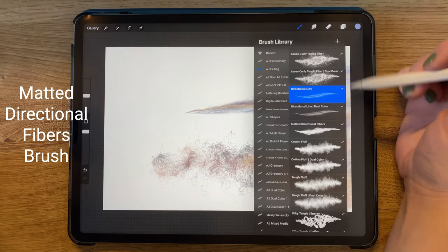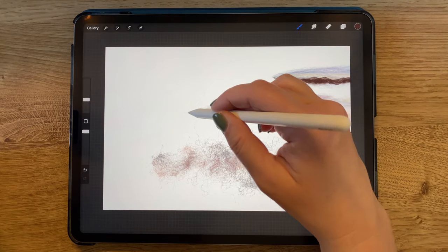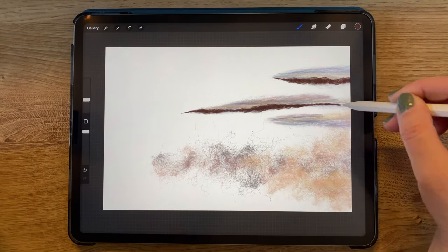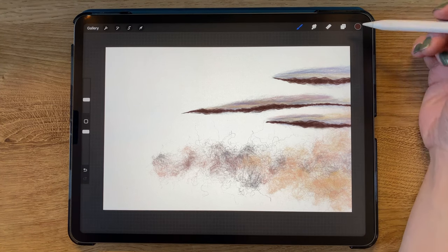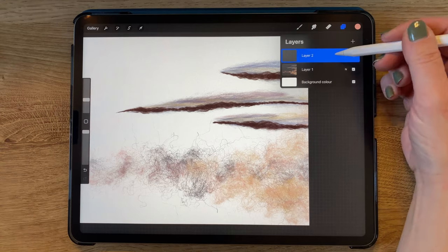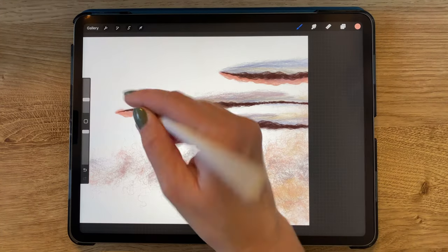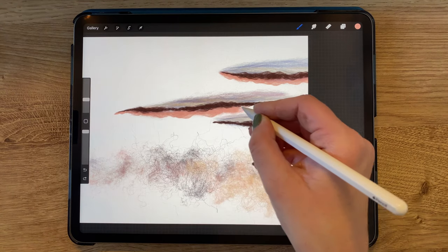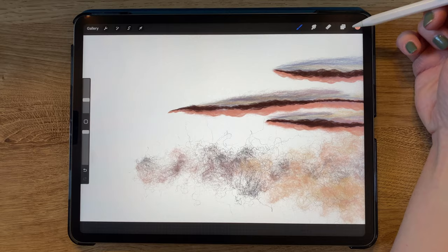I have gone back to my directional line brush to continue building up color on those first lines I drew. Now I am selecting the matted directional fibers brush, and with that brush in a dark brown color, I am adding a line under each of those first horizontal lines for additional depth. Now I am switching to a pink color and adding a new layer, moved so that it's under the previous layer. Using the same matted directional fibers brush, I'm adding another line that shows up underneath the brown.